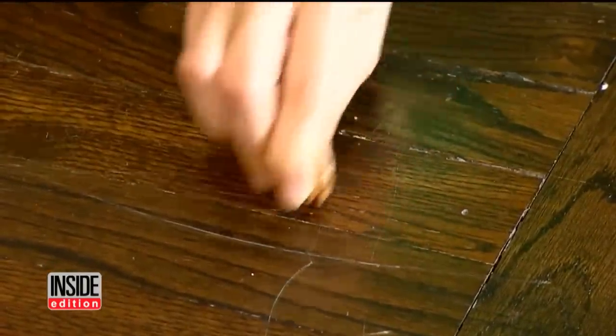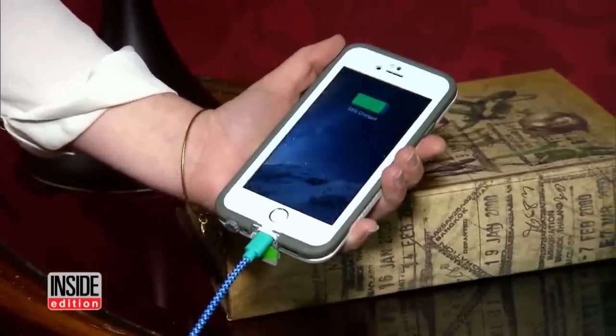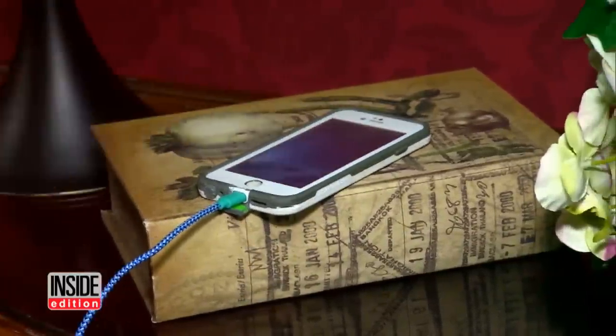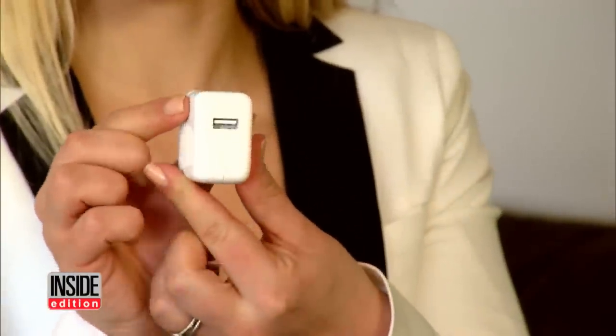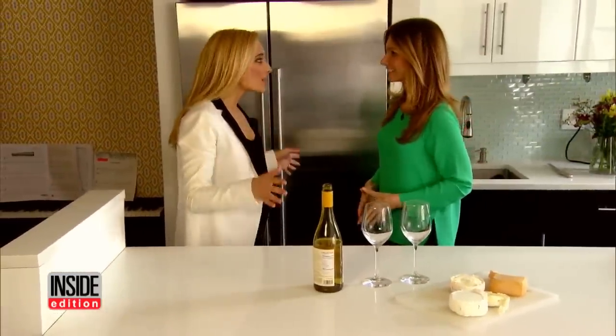iPhone fans, tired of waiting over three hours to charge your phone? You might be using the wrong charger. Pick up the iPad charger and it will literally charge your iPhone in half the time. That's a great one to know.